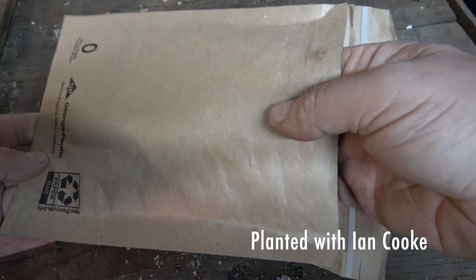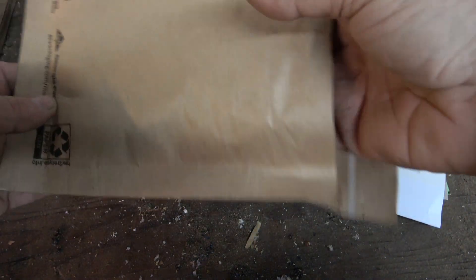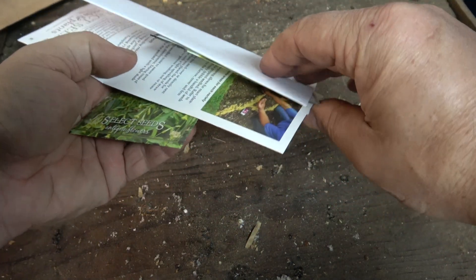My name is Ian and welcome to my gardening channel Plant It! In this video I'm going to demonstrate how to sow three different types of seed, and that covers the vast majority of seeds that you might want to grow yourself.